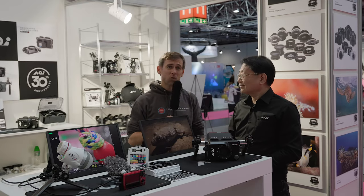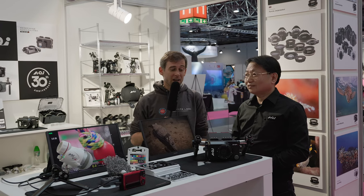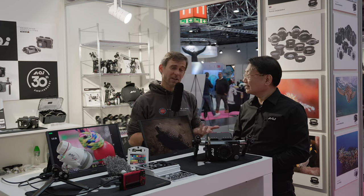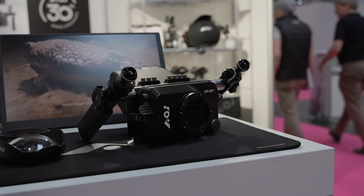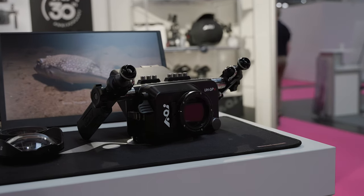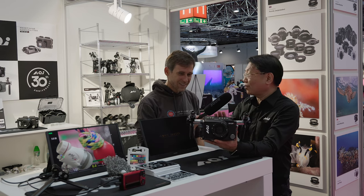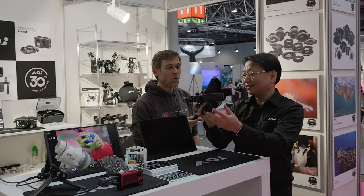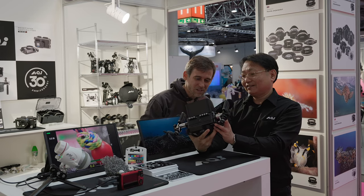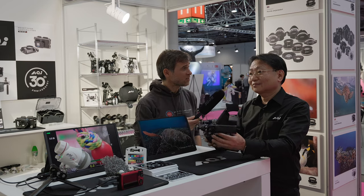Now we're here with Victor from AOI. AOI is a well-known and traditional brand producing underwater camera equipment for other brands, but now they're bringing their own brand further into the center. The new product they've launched this year is a GoPro housing — and it's not just a GoPro housing, it comes with a display. A five-and-a-half inch display, like a little monitor at the base.